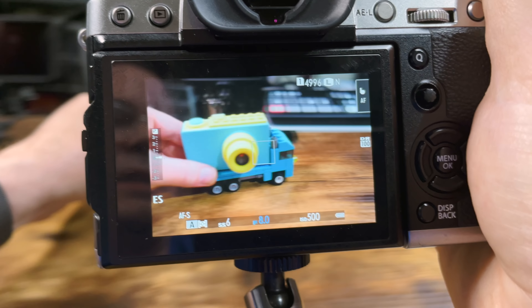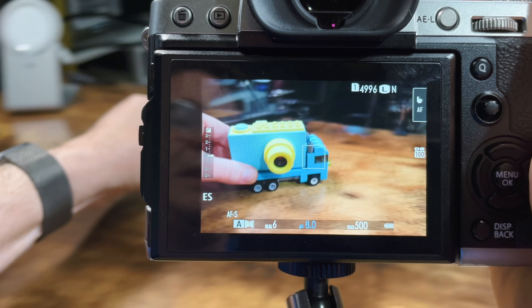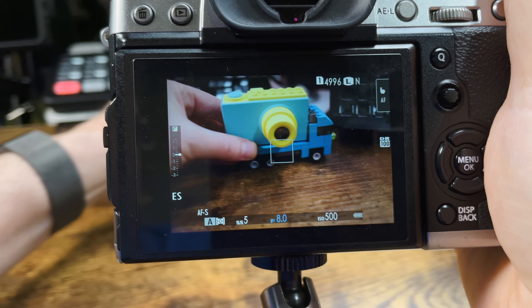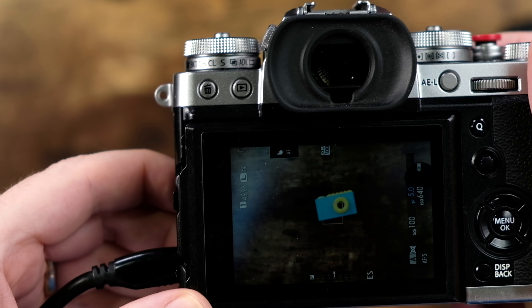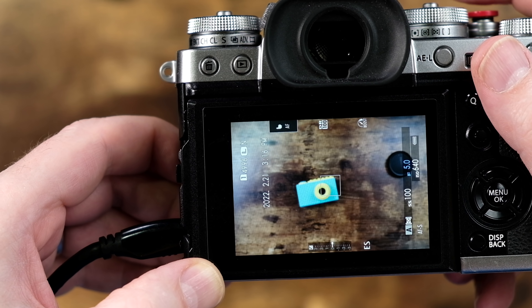Let me show you what I mean. I have the camera now in boost mode — looks normal, right? Viewfinder looks good, no problems here at all. Now I'm gonna go ahead and put the camera into normal mode, or what Fujifilm calls normal mode. Have a look at this — do you see how the screen is jittery? Look at that, look at the frame rate. And here's how dim the screen is in normal mode. Okay, back in boost mode — look at that.